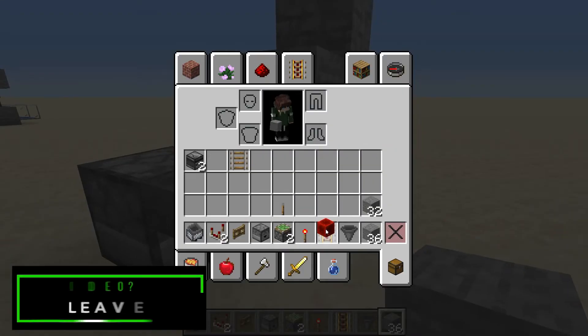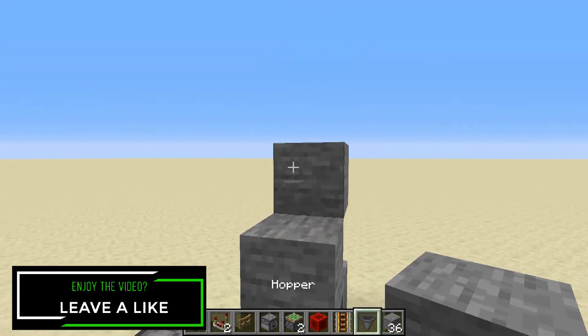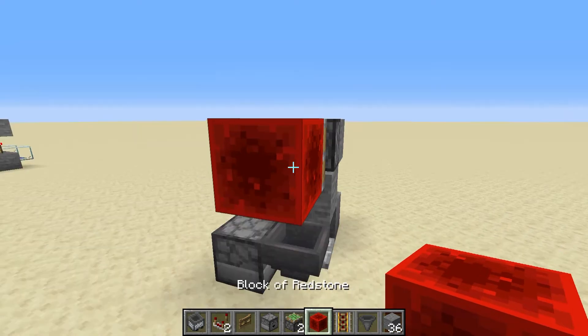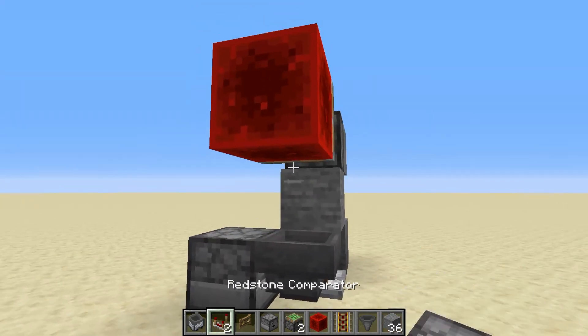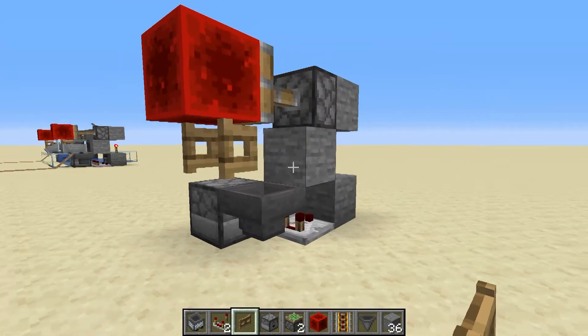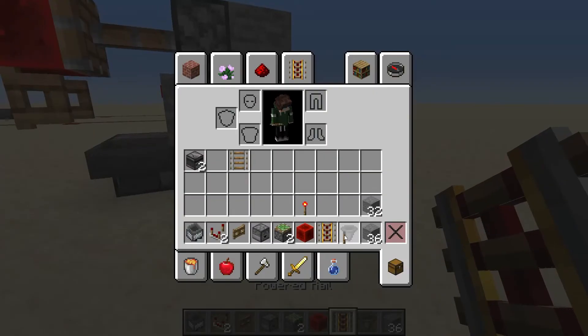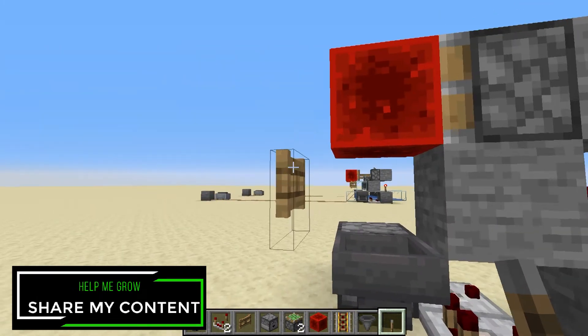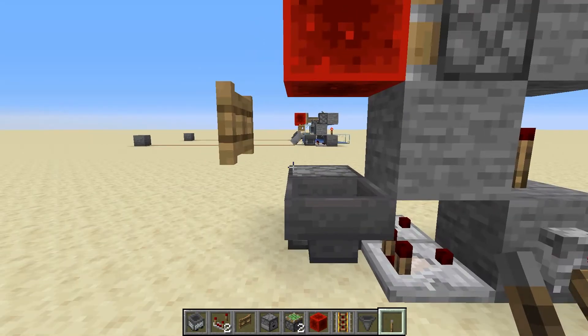Then grab one of your sticky pistons and put it there — it's going to fire because it's ready to go. Put a redstone block on that sticky piston with a fence gate below it and it's going to open right away. If you put your lever right here, you'll see that fence gate will actually close because it's not being powered by anything.